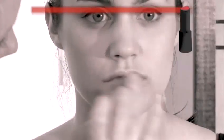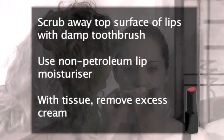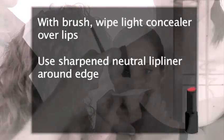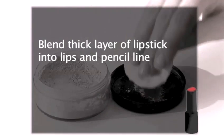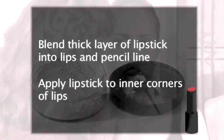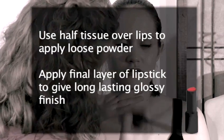And there you have it — long lasting lipstick. Recap: Scrub away the top surface of your lips with a damp toothbrush. Use a non-petroleum lip moisturiser on the lips. With a tissue, remove any excess cream. With a brush, wipe a light concealer over the lips. Use a sharpened neutral lip liner around the edge of the lips. Apply lipstick to the back of your hand, then apply to your lips with a brush. Blend a thick layer of lipstick into the lips and pencil line. Open mouth slightly to apply lipstick into the inner corners. Use half a tissue placed over the lips to apply loose powder to set the lipstick in place. Apply a final layer of lipstick to give a long lasting glossy finish.